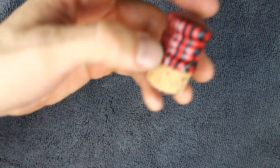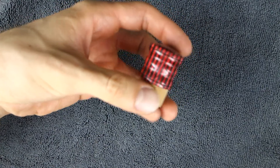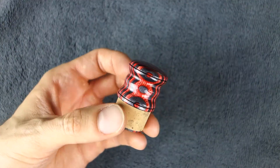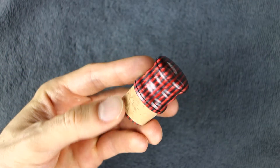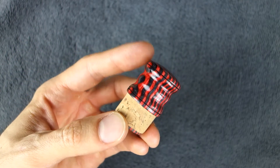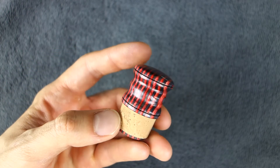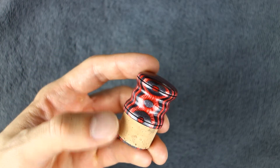Hey everybody, this is Matt again from Saks Gadgets, and I have another alto end plug here. This is my triple grip design — one, two, three of them right there — and this is red ply.